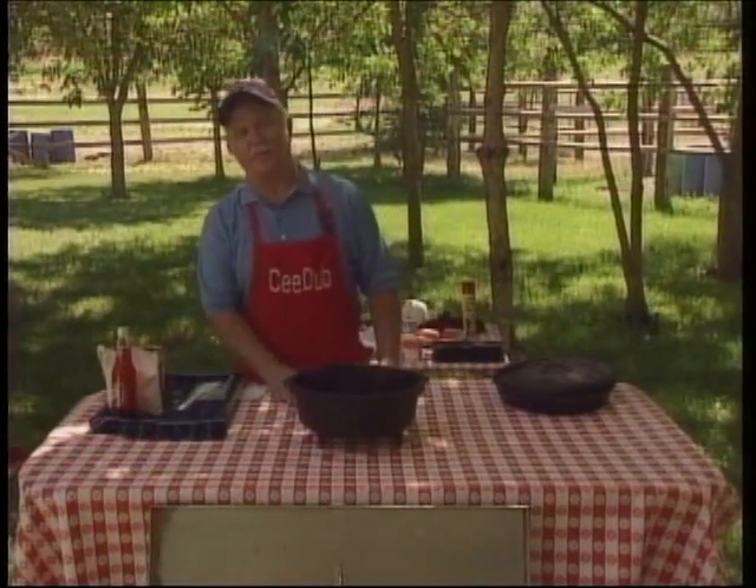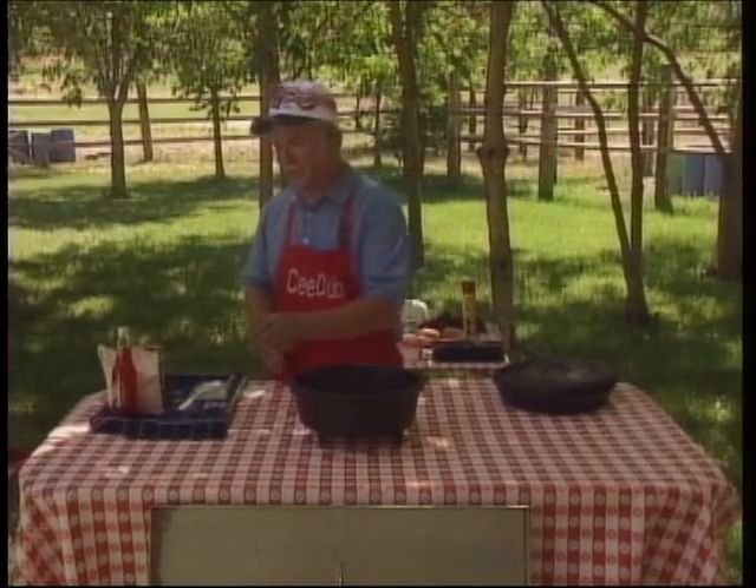Welcome back. We're going to start, as I often do, by making our dessert first. And we're going to make a bubble gum dump cake. Now this is a great kids' dessert.